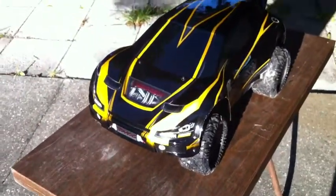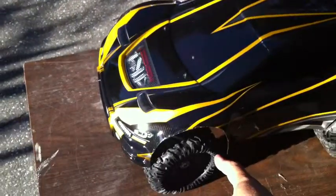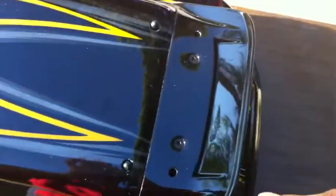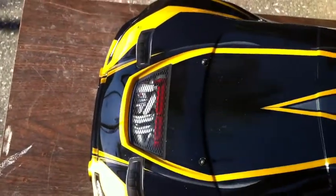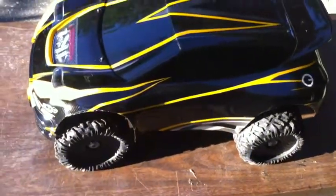Modification-wise, the only thing I had to do was simply cut the wheel wells to fit the larger tires. I also had to redo the mounting posts — normally they go in a different position, but I hid the front ones underneath the decal here. So basically all you have to do with the body is simple trimming based on your tires to get the look you want.